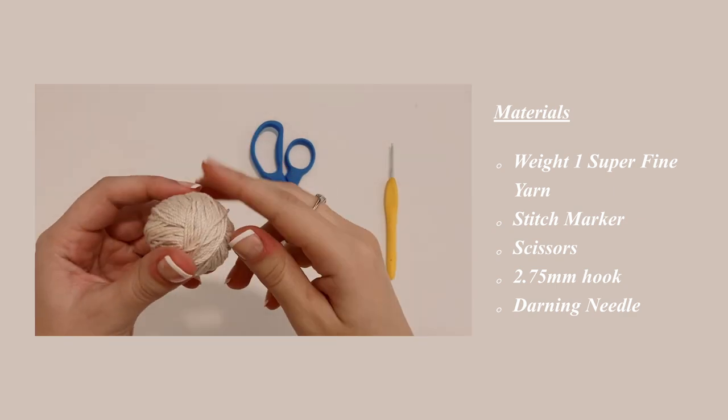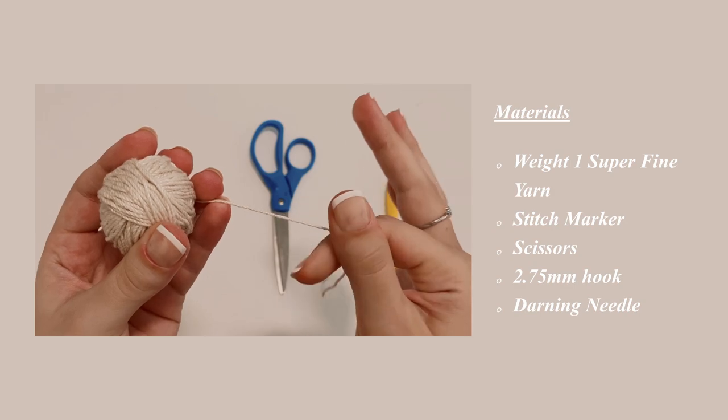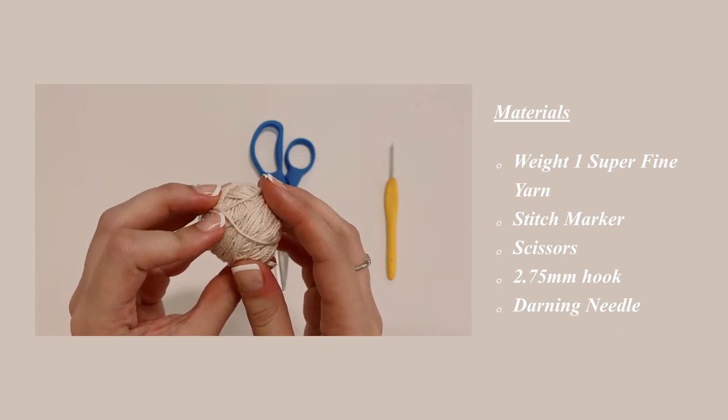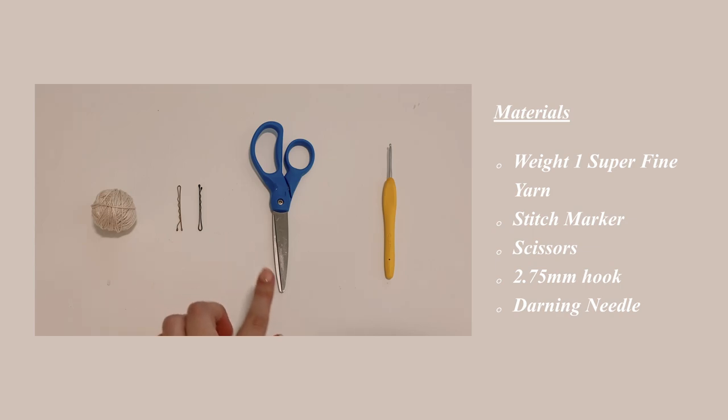Today you will need a weight 1 superfine yarn. This is actually crochet thread size 3, which is pretty much the same thing as a weight 1 yarn, so either of those will work. You will also need some bobby pins or stitch markers, a pair of scissors, a 2.75mm hook, and a darning needle.